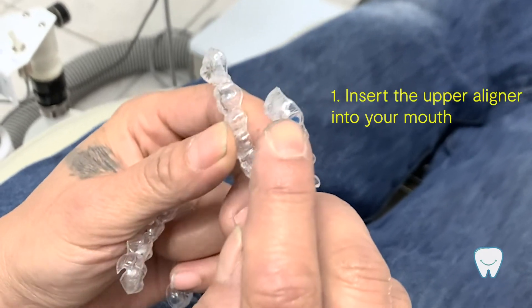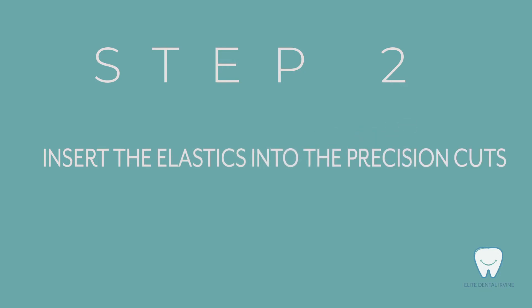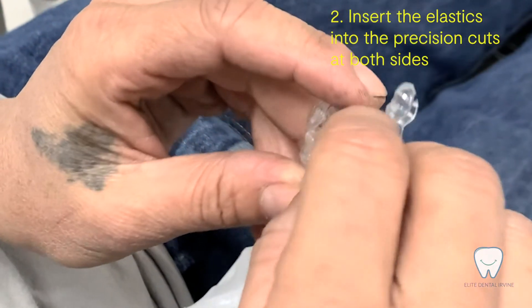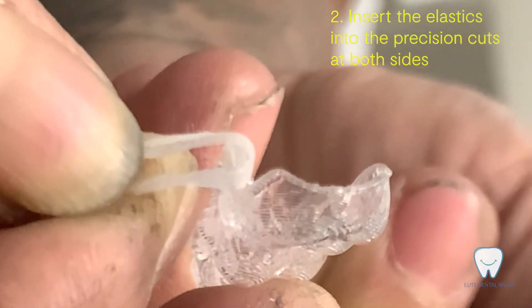So the blue one with the arrow up here — you put that in first, and then the second one. You hold this, you put the rubber band in this side, put the rubber band in here on both sides, and then you pull it out.